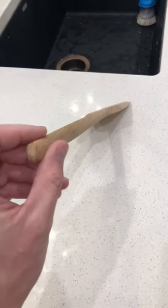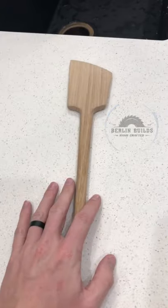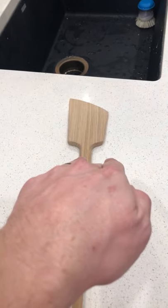Here's a quick tip when you make something out of wood and it's going to get wet. Do you hate that fuzzy feeling that you get, like a popsicle stick? What's happening is there are different grains in the wood, and when they get wet they start to rise, and that's the fuzzy feel that you feel.